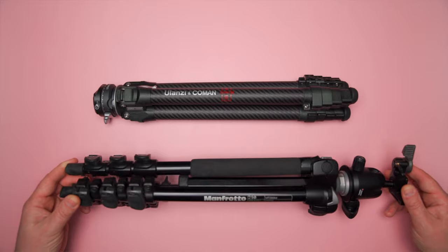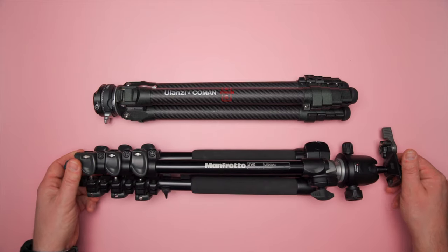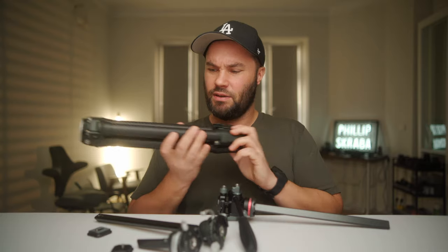I really want to thank Ulanzi for sending this out. It's a fantastic system, one I'll definitely be using and traveling with — even my Manfrotto travel tripod is a lot bigger than this. So, awesome.